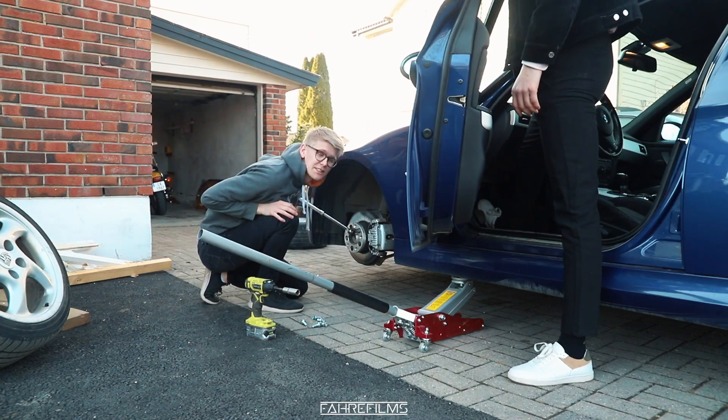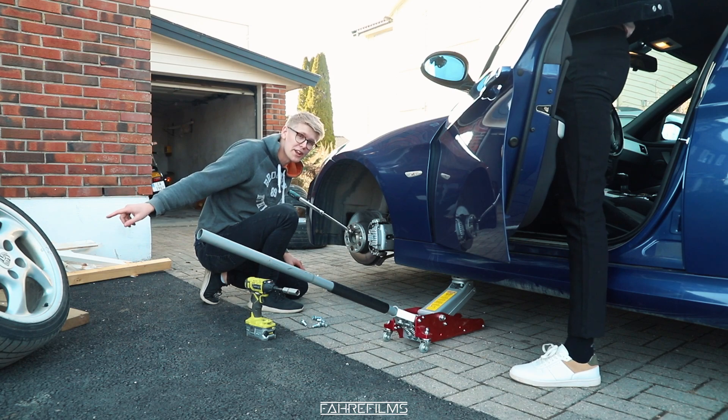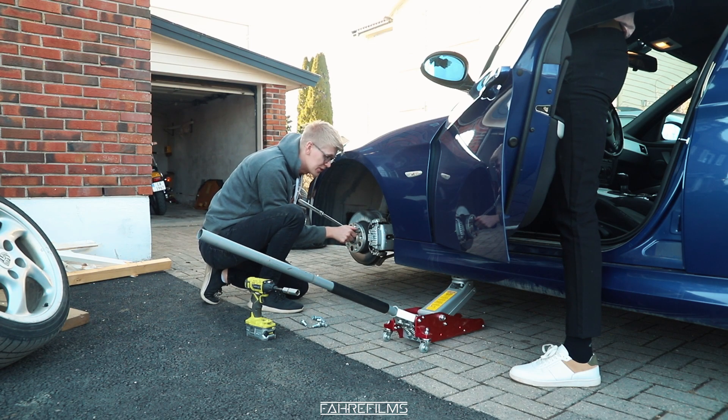We're going to take this spacer off the car because Porsche wheels don't fit on a BMW. These are 5x130 and BMW uses 5x120, so you need an adapter spacer — that's what we're going to take off now.